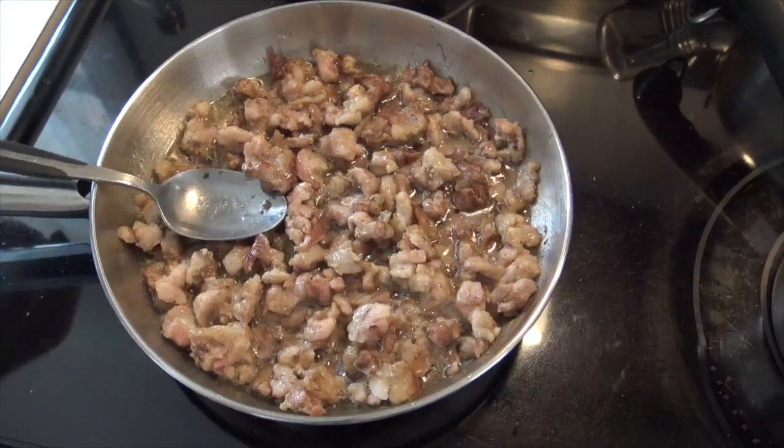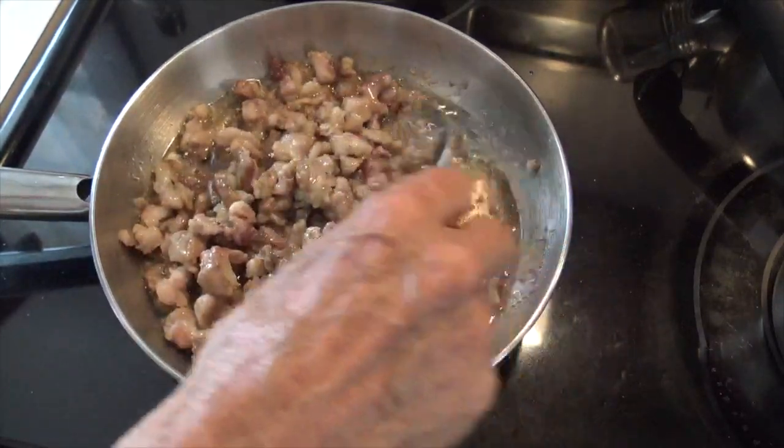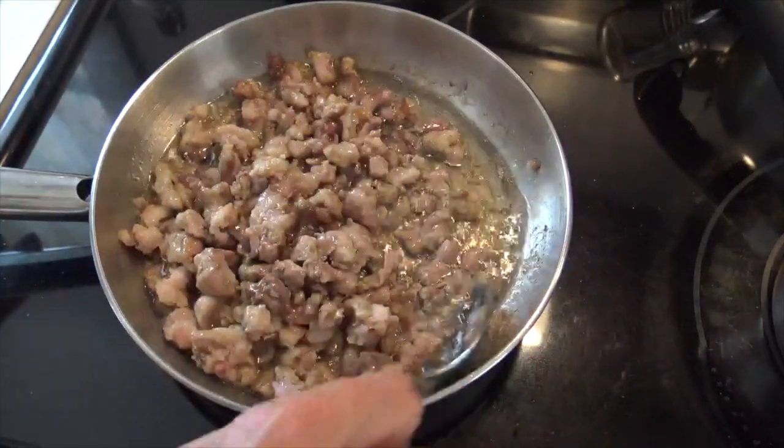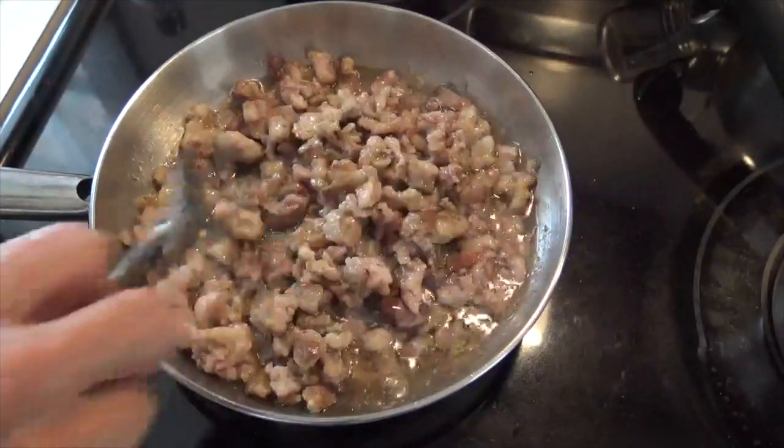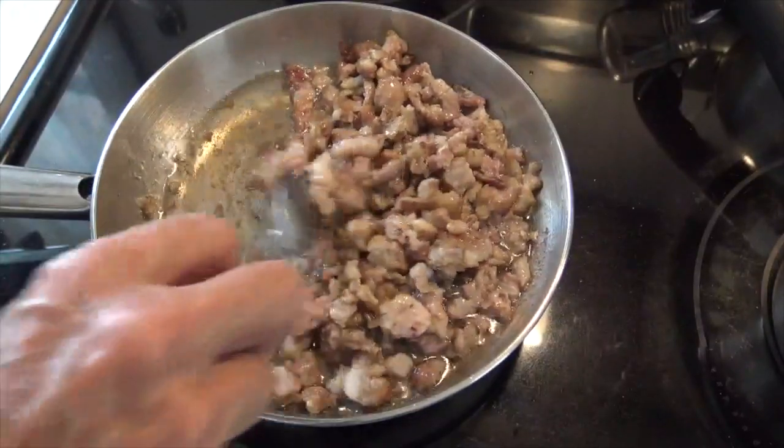Now here you can see we've got some of the fat beginning to cook out. We've got a little bit of bubbling going on, so I think our heat is just about right. We should be ready now — this is probably going to take two or three hours.